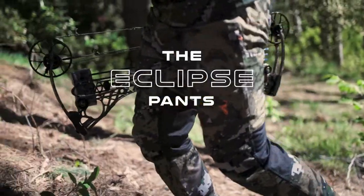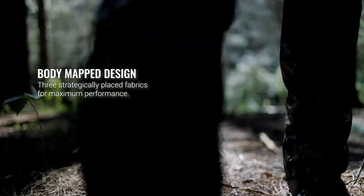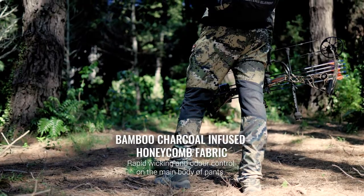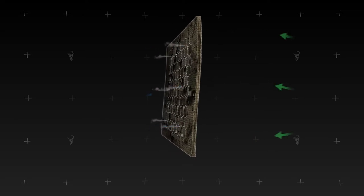The Eclipse pants are the ultimate hot weather hunting pants. The body map design uses three different fabrics for maximum performance. The main body uses a bamboo charcoal infused fabric that is high wicking and has antimicrobial properties that can greatly reduce body odour in the sweatiest of weather.